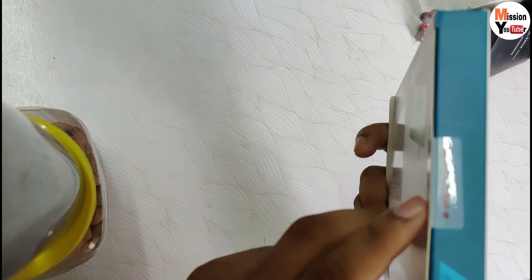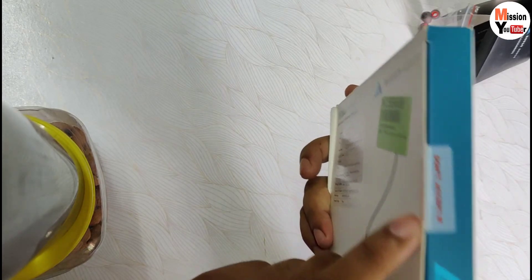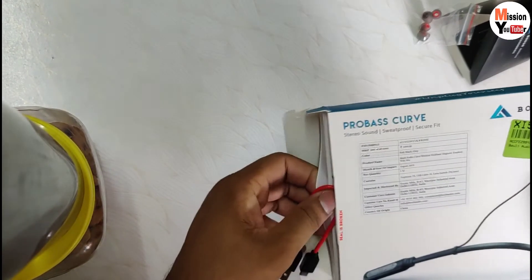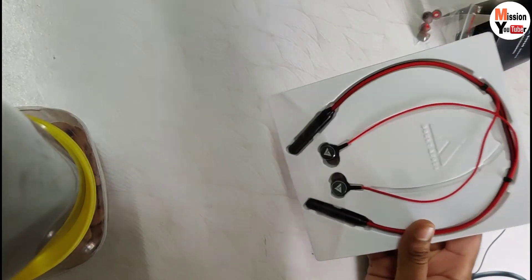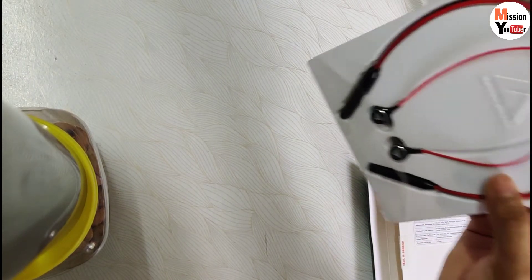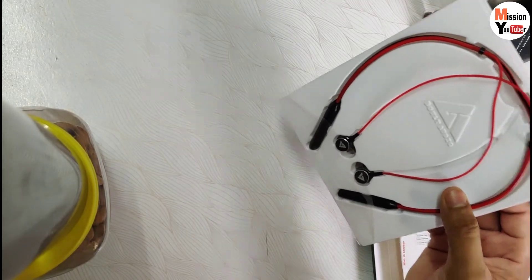Don't accept if the seal is broken. Now let's open it. You can see this box - it looks very good. This combination of red and black is very good, so I ordered it. You will get three color options: blue and black, grey and black, and the one I ordered - red and black.